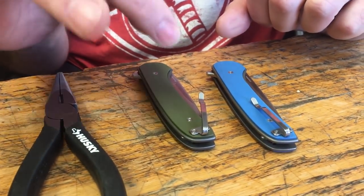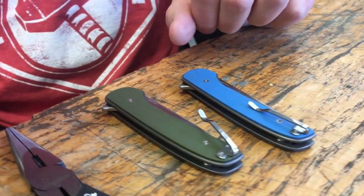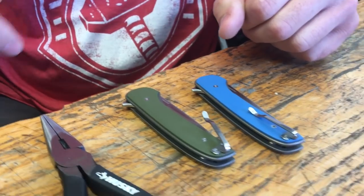I carry it in my back hip pocket, so it's probably not really best there, but it's my backup knife so that's where it sits. I always have a more expensive knife in my front pocket.